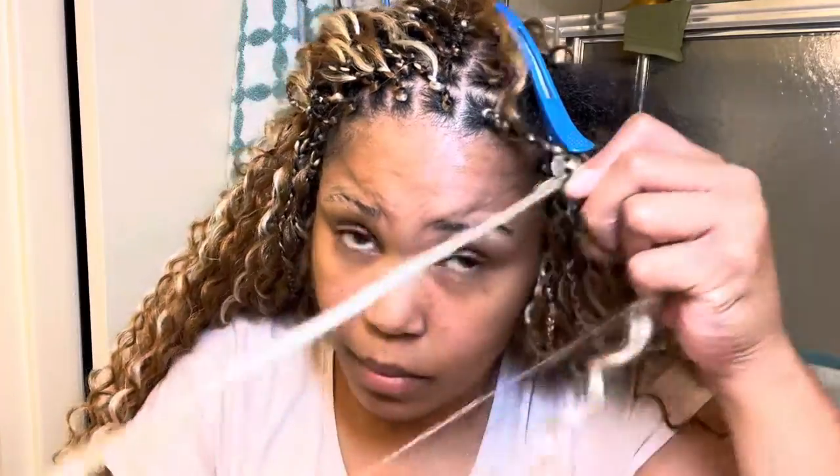And as you see, after I braid down about three or four times, I started to pull out some of the curly pieces of hair.